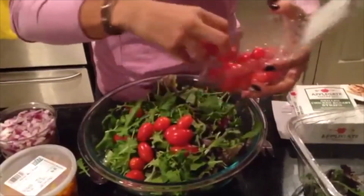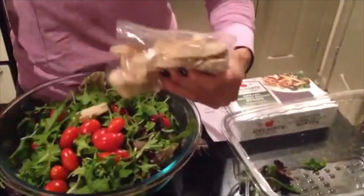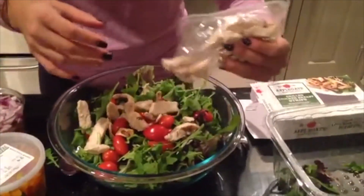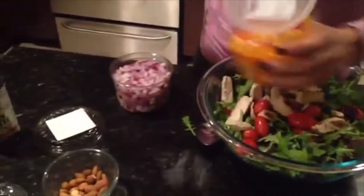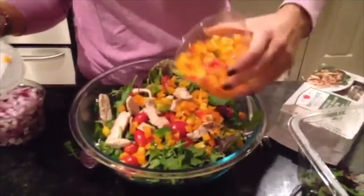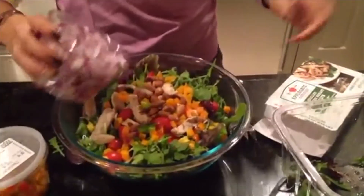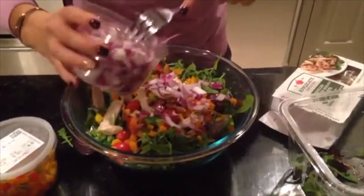Then we're gonna throw in some tomatoes. Since we're having mostly greens I'm not measuring, and Ray can eat like a beast, so I'm just gonna throw some chicken in there. He just had two pieces of chicken I cooked earlier, so I'm not putting a lot in the salad. Then we're gonna throw some peppers in — this makes your life so much easier because the pain about making a salad is having to cut and clean everything, but it's already done for you.